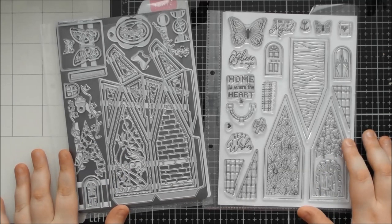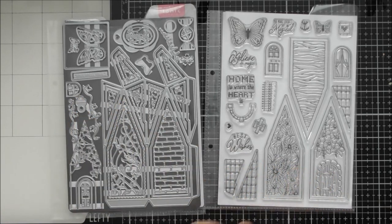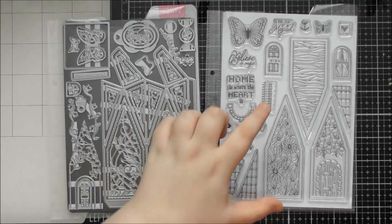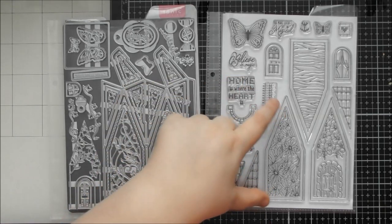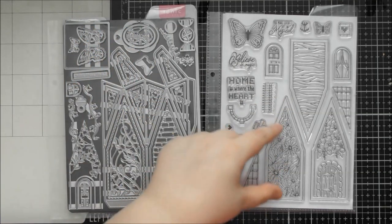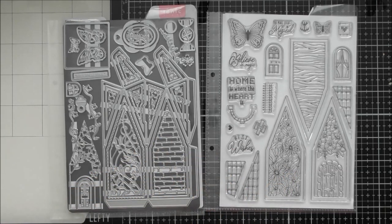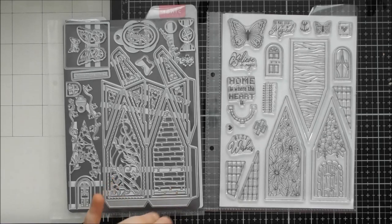Let's look at the die set first. Some of these stamps coordinate with the die set, which is a new concept from Tonic — stamps that coordinate with a gift box. So instead of die-cutting all the panels for the sides, those of us who love coloring can stamp panels onto the sides of the boxes, either directly or by using the dies to cut them out and mount them. It gives an extra option for decorating and makes the set go further.